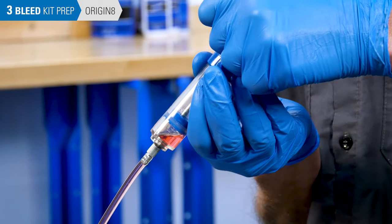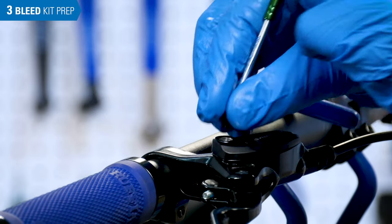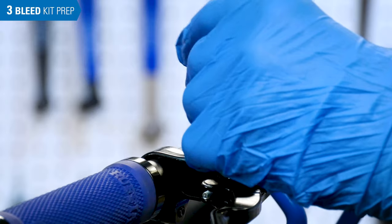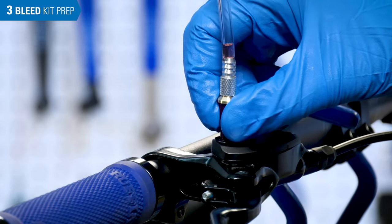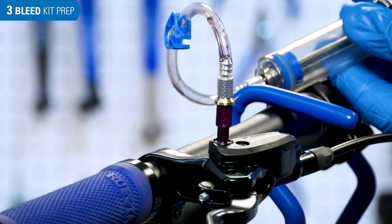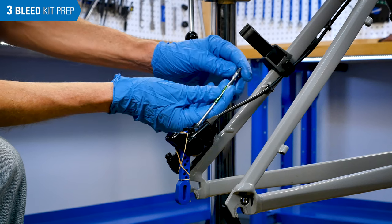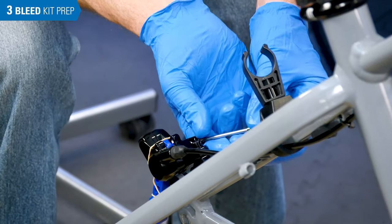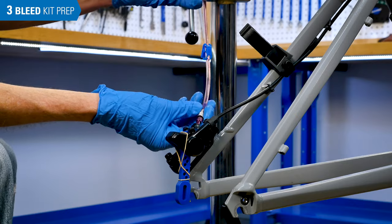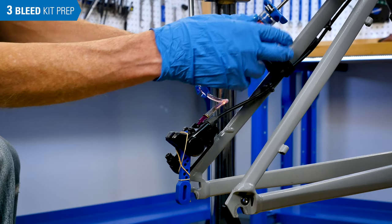Next we will attach the syringes to the brake system. Remove the brake bleed port screw at the lever and install the empty syringe. Before removing the caliper bleed port, pull back a bit at the lever syringe to create a little vacuum — this helps reduce any dripping at the caliper bleed port. Remove the caliper bleed port screw and install the syringe with fluid. Now attach the syringe to the syringe holder.